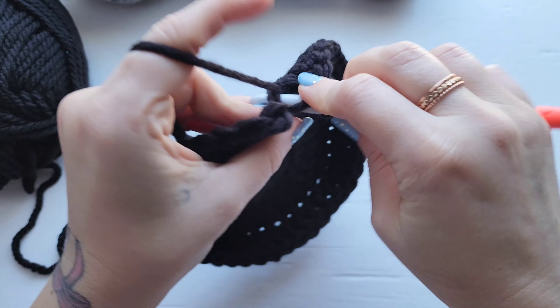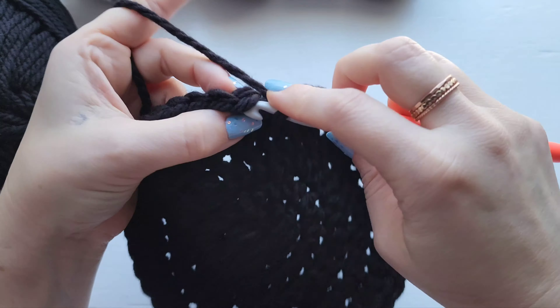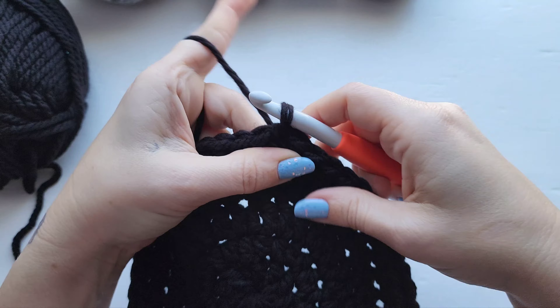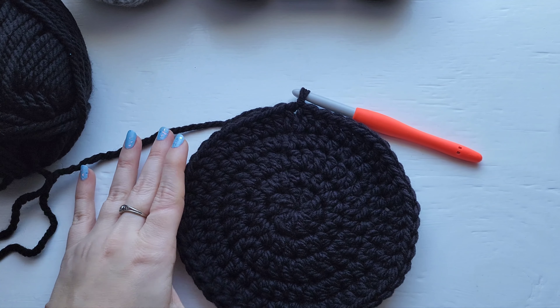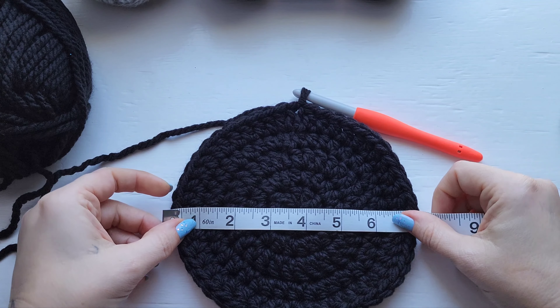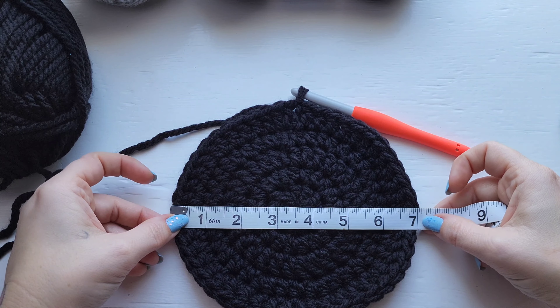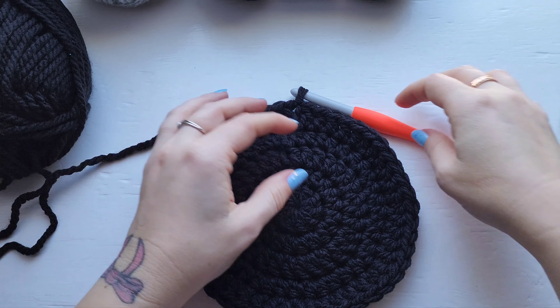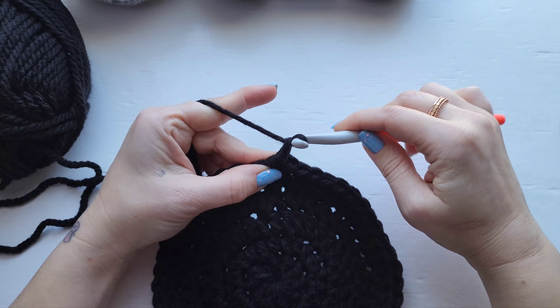I'm just finishing up row five here. For row five you should have 48 stitches around, and this is our last increase row. I'm going to give you one final measurement here — measure across the center and you should have about seven inches.